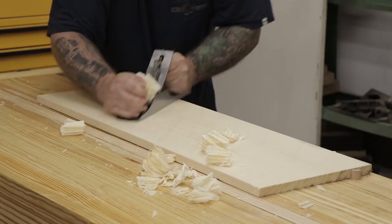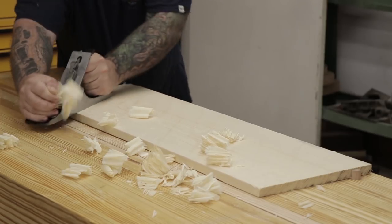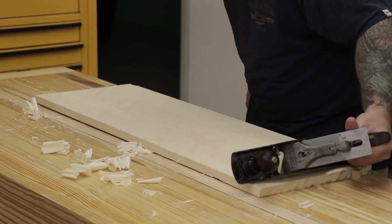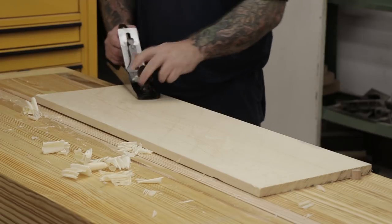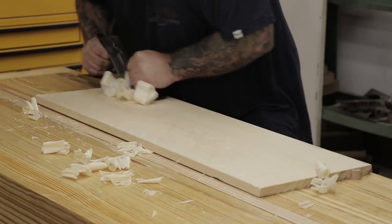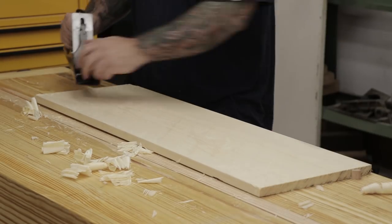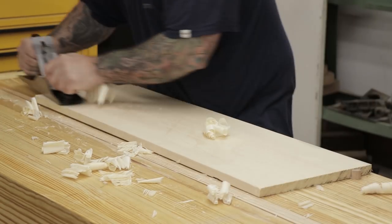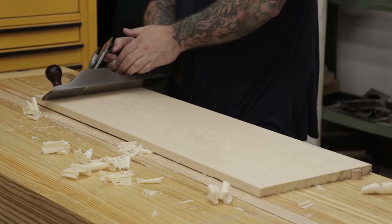Once all the pieces are cut to manageable lengths I can head over to the workbench and start flattening the boards. Most warped boards have a convex and a concave side and I'll start by flattening the concave side. I use my number 5 plane set to a pretty deep cut, working across the grain and then back. These boards from the home center were just shy of three-quarters of an inch thick, so I set the plane a little lighter just to salvage as much material as possible.